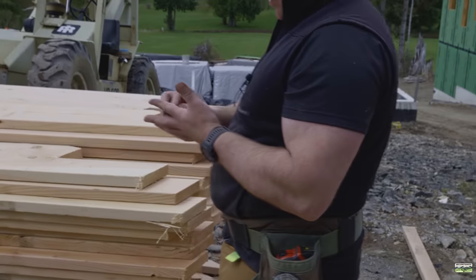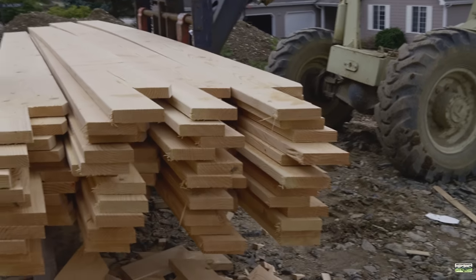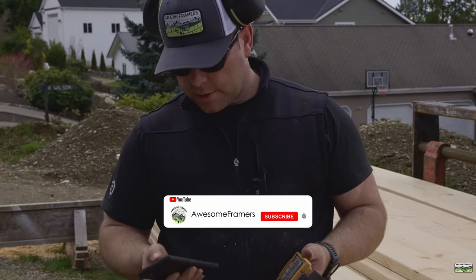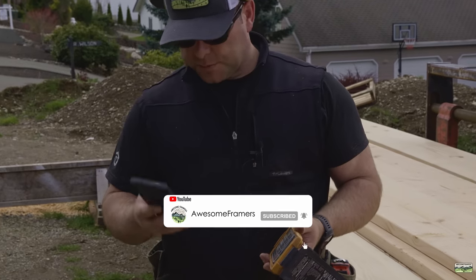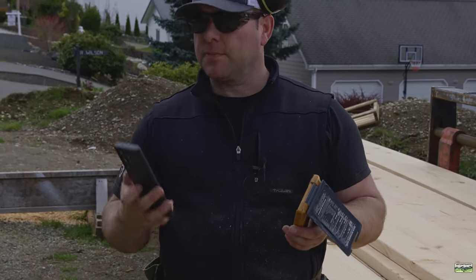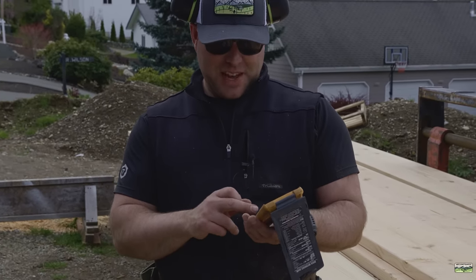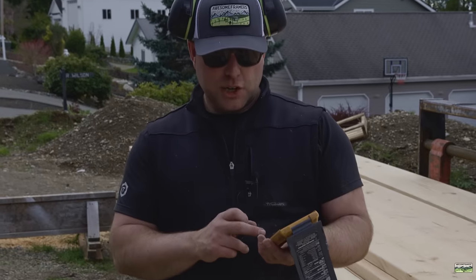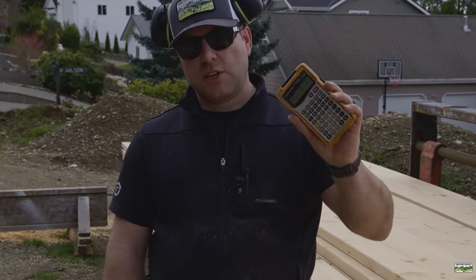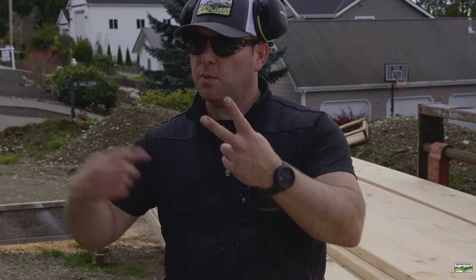So how many was that? 50. A 2x12 weighs 5.15 pounds per foot. 5.15 times 24 feet equals 123.6 pounds per stick, times 50 sticks — that's 6,180 pounds. And guess what? We only packed each of those rafters twice: once on, once off.